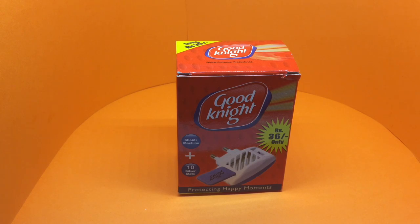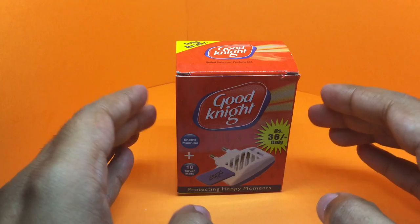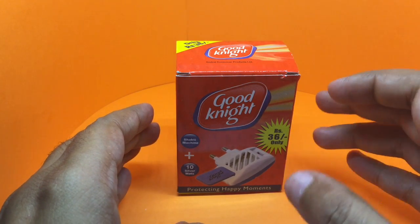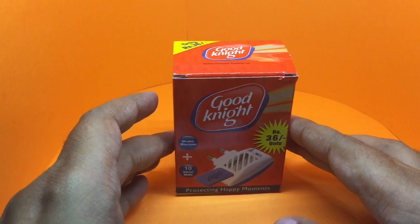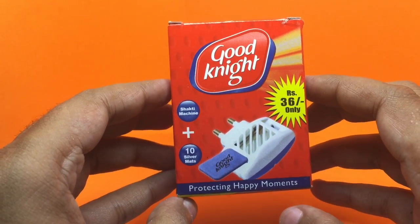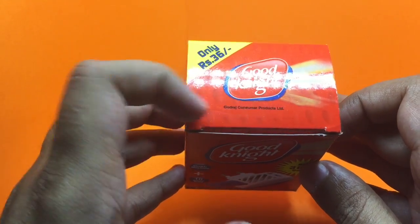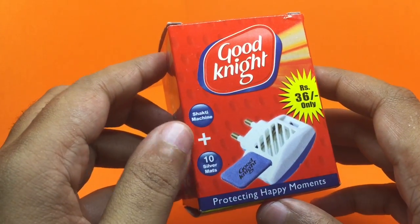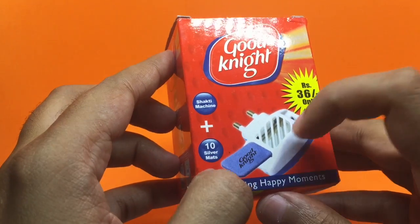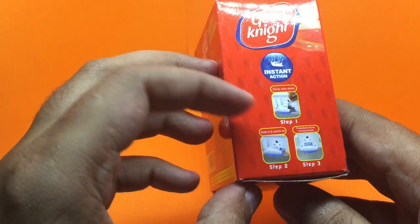Let's take a look at this mosquito repellent again. It only costs 36 rupees, or around half a dollar — 50 cents. Not sure if this is available all over the world; this is made by Godrej in India. It comes with this machine and these pads that you can put into the machine.